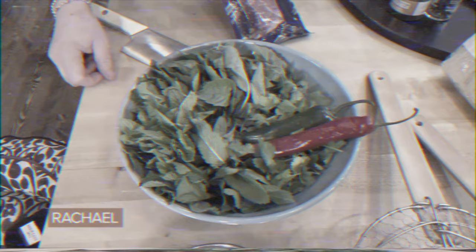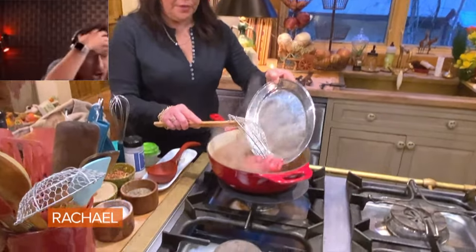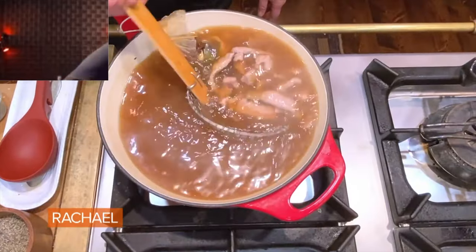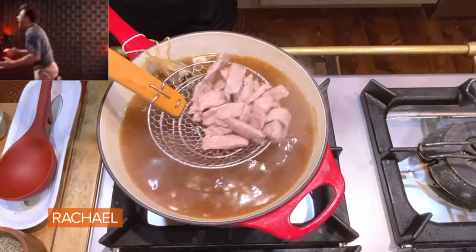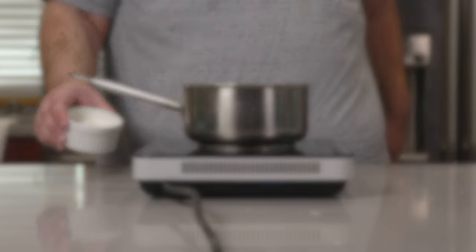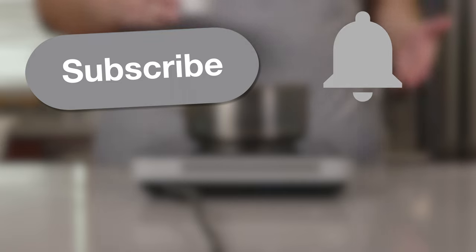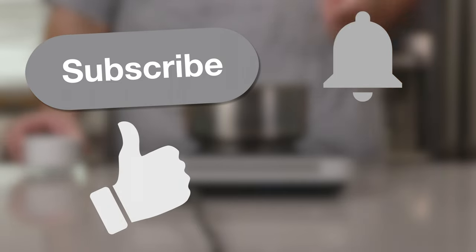Now for our toppings. Before we continue, one quick thing — do you want to fight against Rachel Ray's constant whitewashing of good cuisine? Subscribe to the channel today, hit the bell notification icon, and smash that like button. And together we can reverse the damage caused by Rachel Ray and her live, laugh, love tyranny.